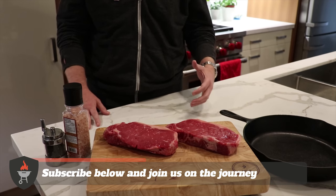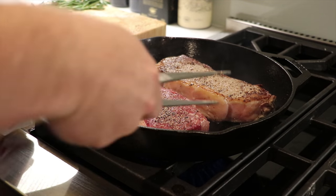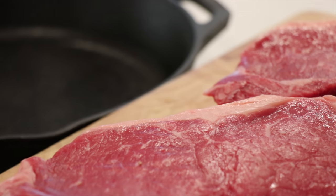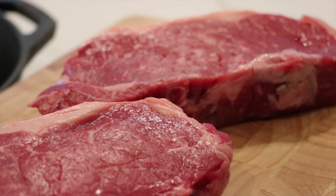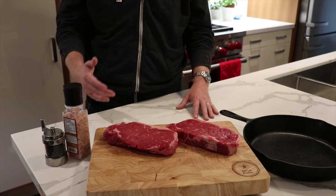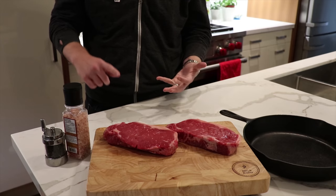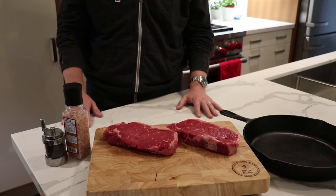One of these steaks we're gonna be flipping every minute; the other we're gonna drop in the pan and only flip it once. We're gonna let the first side sear and get the caramelized Maillard effect that we're looking for, then flip it and let it finish. We'll see which one ends up having the better crust and a more even doneness throughout the whole steak — so stick around.